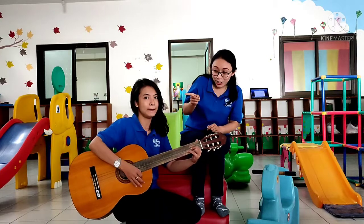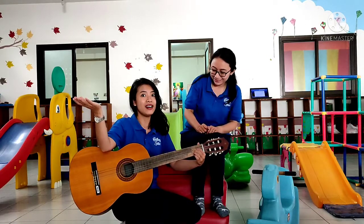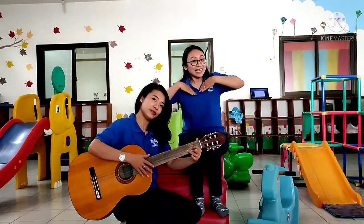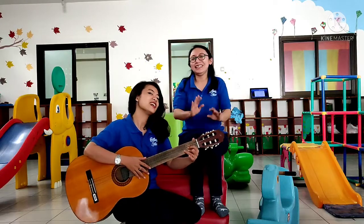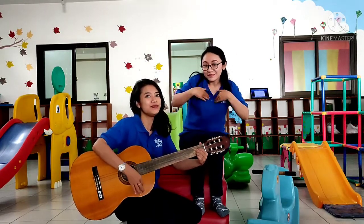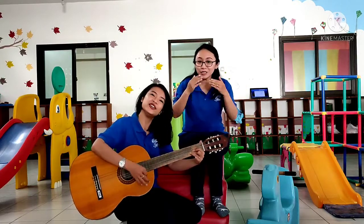Good morning, Miss Risa, how are you? I'm fine. Good morning, Miss Rota, how are you? Just fine. Good morning, Tara class, how are you? Good morning, Jisay class, how are you?